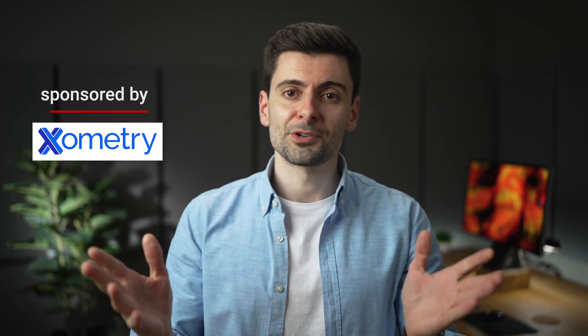This video is gonna blow your mind — it's packed with valuable insights and I have three surprises for you at the end. And the best part, it's sponsored by Zometry, and I think it fits perfectly with today's topic, which is how to make money making your own products.